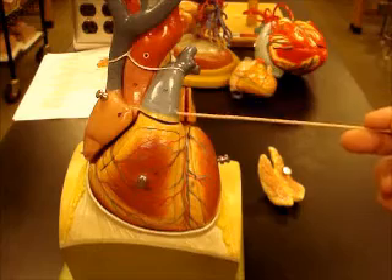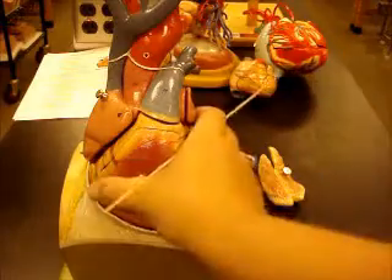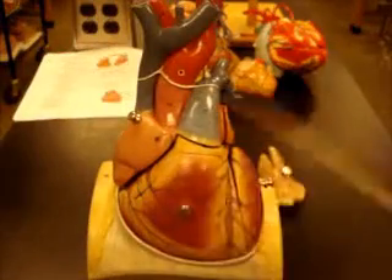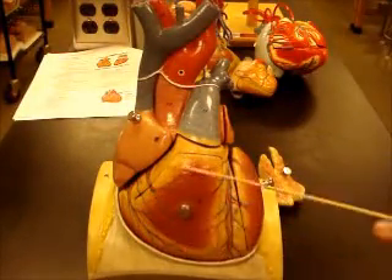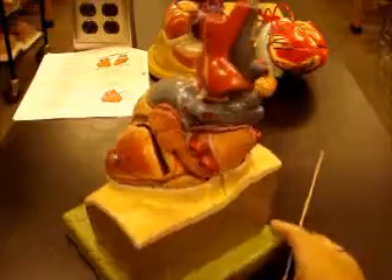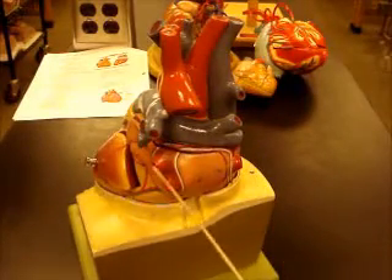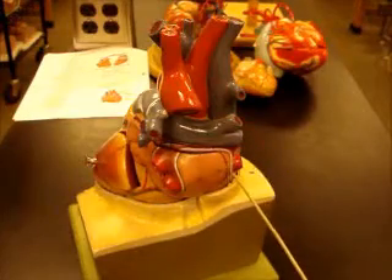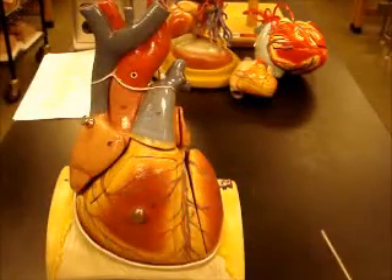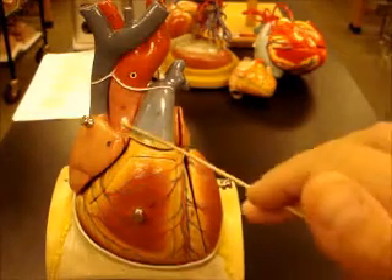The pulmonary trunk is going to come up and split into your pulmonary arteries — left pulmonary artery and right pulmonary artery. That's taking blood out of the right ventricle and shuttling it to the lungs where it's going to pick up oxygen. It'll come back from the lungs through the pulmonary veins after it's been oxygenated — left pulmonary veins, right pulmonary veins. Once it's been oxygenated, it'll come into the left atrium, go into the left ventricle, and be sent out through the aorta.